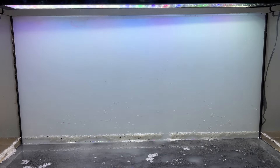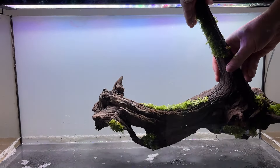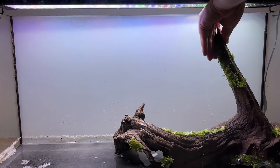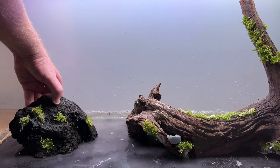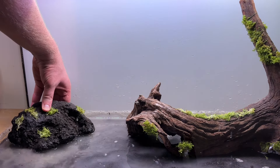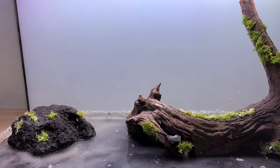Next I added the driftwood to the tank in the back right, where it forms a barrier for the fast-growing stem plants. There is a risk of the substrate layers turning anaerobic and developing gas pockets when using hardscape in this type of aquarium, but I decided to go for it as I've seen many other people use hardscape in similar tanks without issue. Then I added the various lava rocks to form different barriers and zones for planting different types of plants.